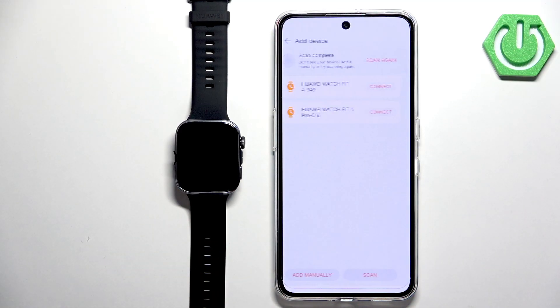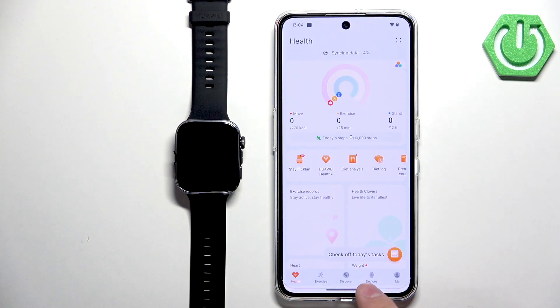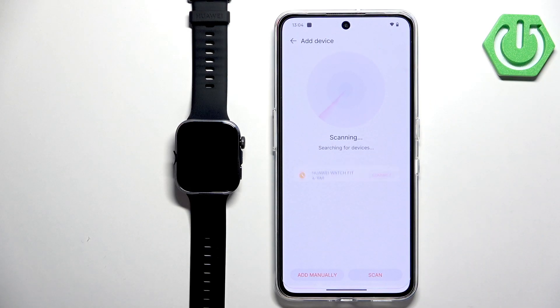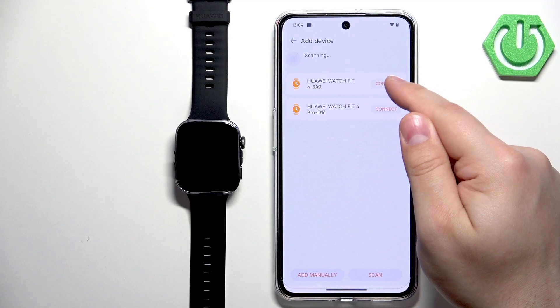After you log in, the app will restart. Once it restarts, tap on Devices again, then tap Add Device. Wait for it to finish scanning, then tap Connect next to Huawei Watch Fit 4.